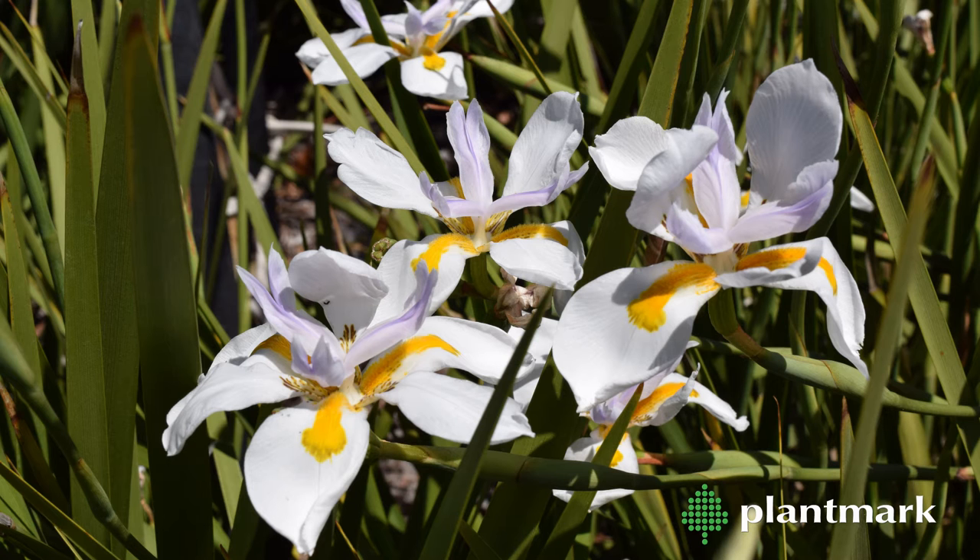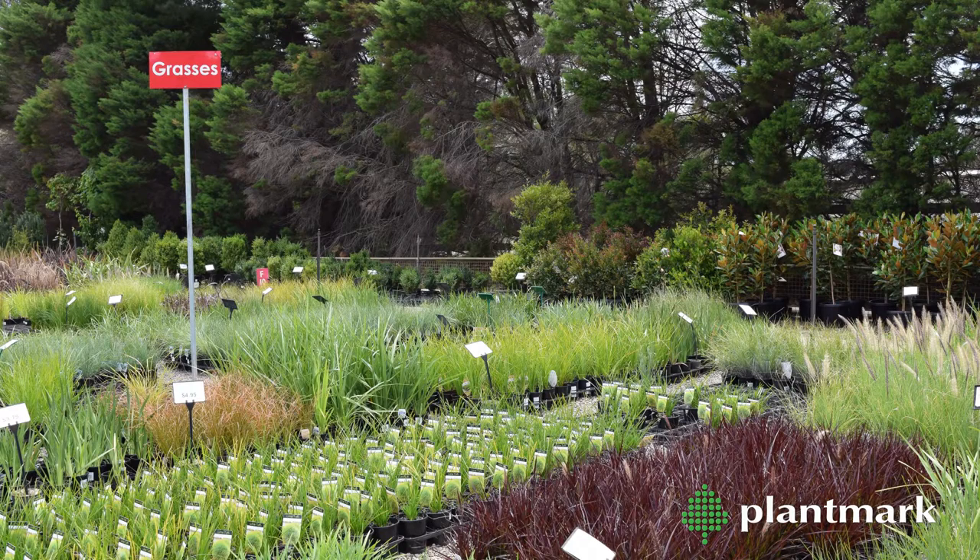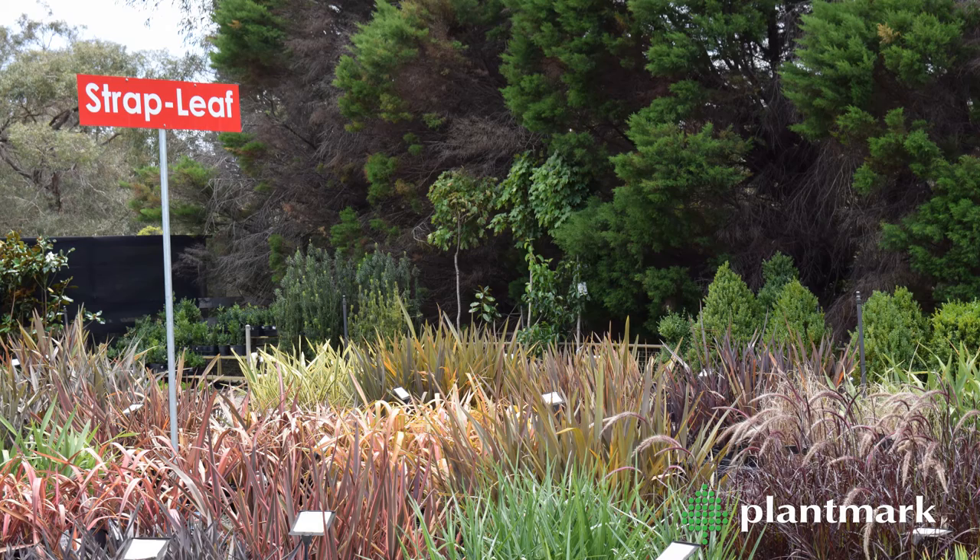These plants are rhizomatous evergreen perennials and are typically located in the grass and tube stock areas of the market, positioned with other strappy-leaved plants. Let's look at a few different types of Dietes.